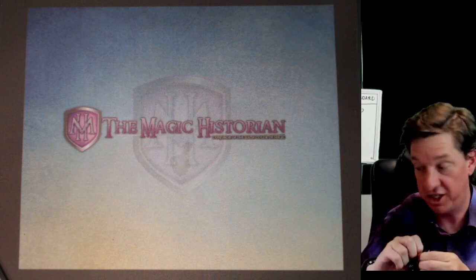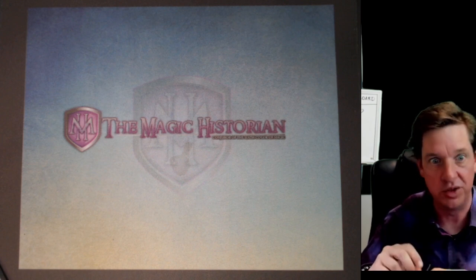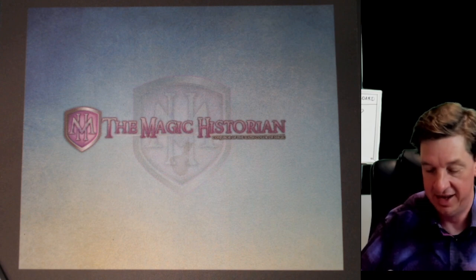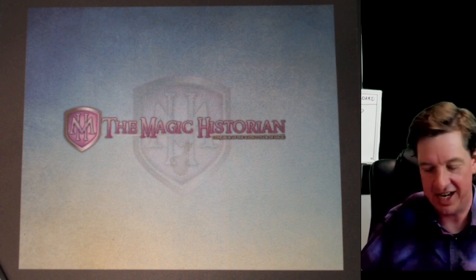Faked. Especially since you know that I have those fakes, even more so. So now everything is suspect. Everything is fake.